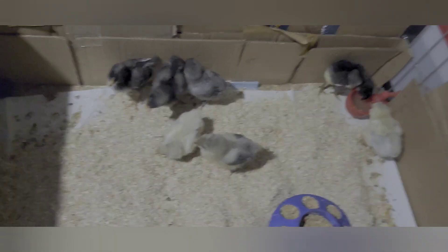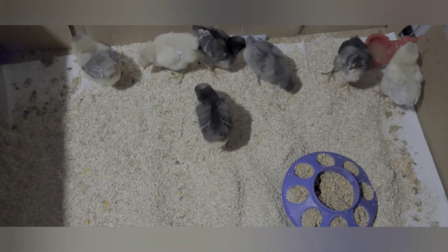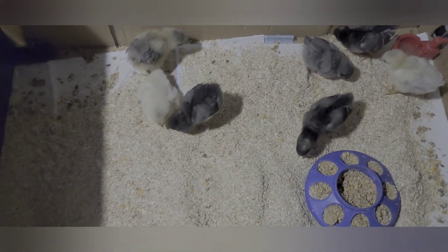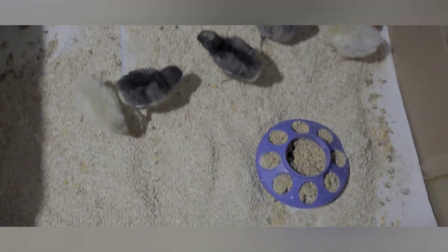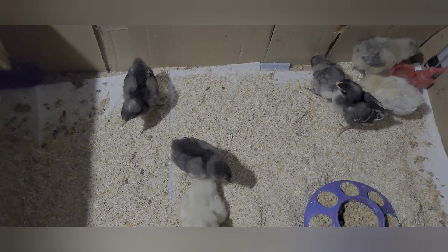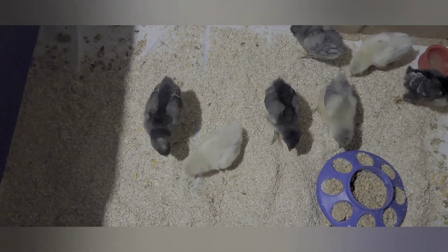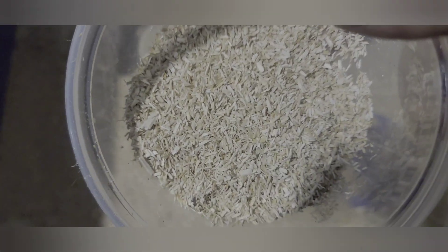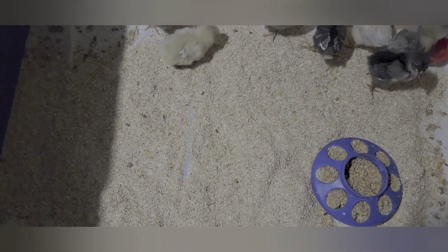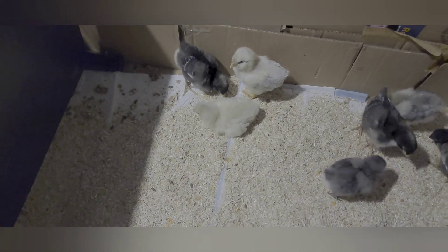We got the chicks on Monday and today's Thursday — four days ago. I forgot I was trying to finish this video. Along the outside edge of their cage you'll see doggy pee pads — that's what they were on for the first three days. I just added hemp bedding: it's little granules, it's called Chick Hemp, and I actually use it in my outdoor coop too. It's super absorbent.